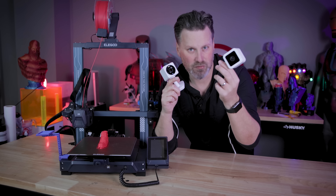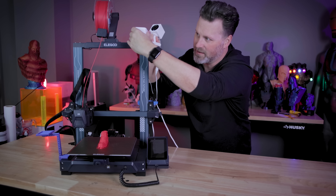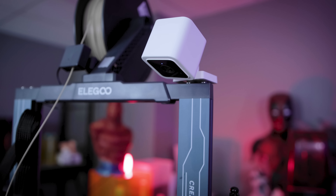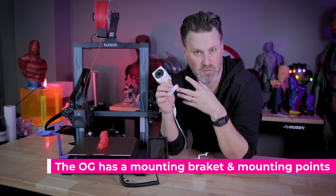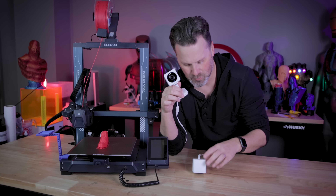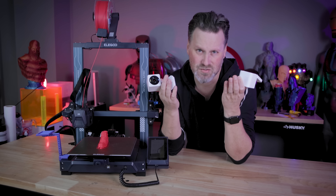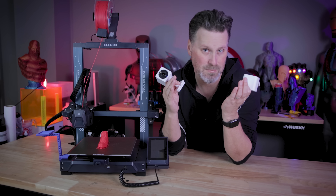The version 3 also has a magnet built into it, which is pretty nice if you want to just sit it on top of your 3D printer and point it directly down at the bed without needing any 3D printable attachments. Unfortunately, the OG doesn't have the magnet, but the OG — this newer $20 camera — has a light built into it. The version 3 doesn't have that light, but both have night vision options, so if you're printing in the dark, that's certainly an option.